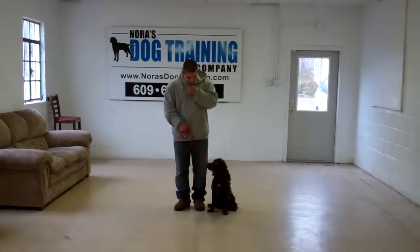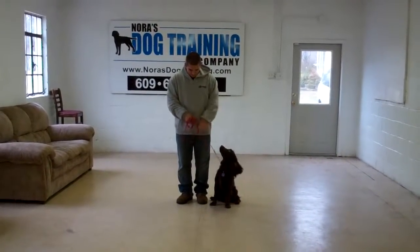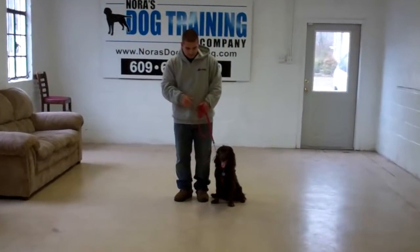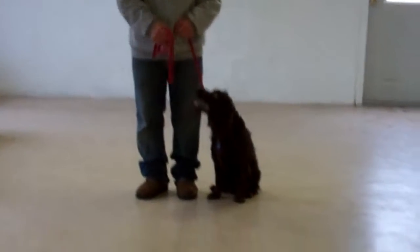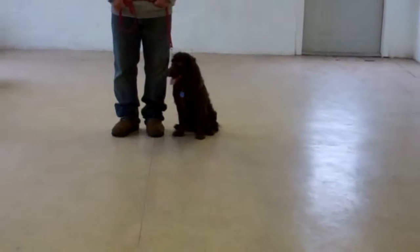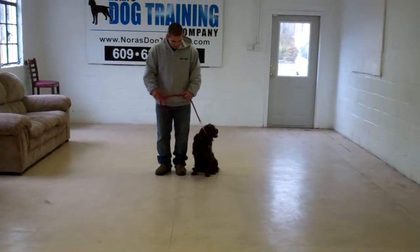Hello and welcome to Nora's Dog Training Company. We're here today with Barry and Dash. What we're going to be demonstrating for you today on video is Dash's ability to understand and respond to his obedience commands, the corrections and motivations we give the dogs while we're working with them, and the training equipment we're using.